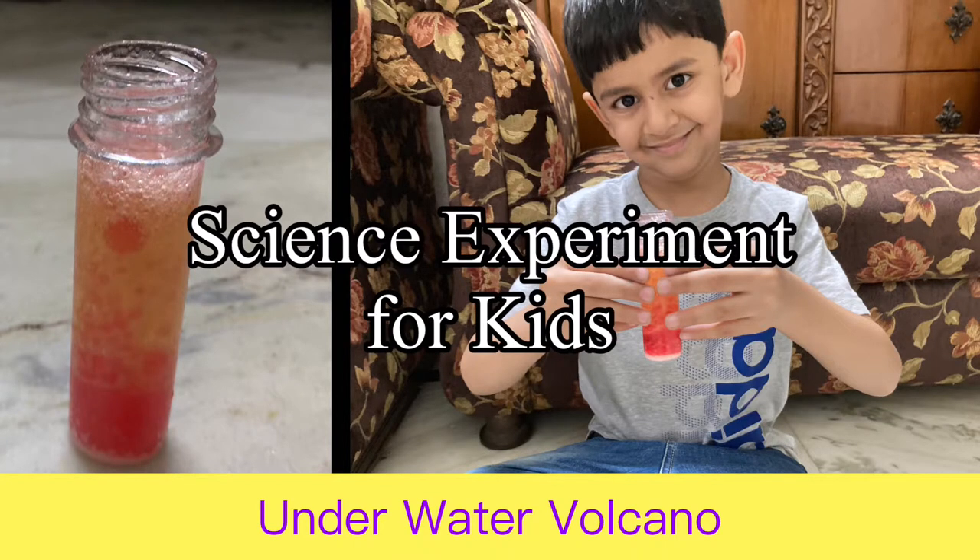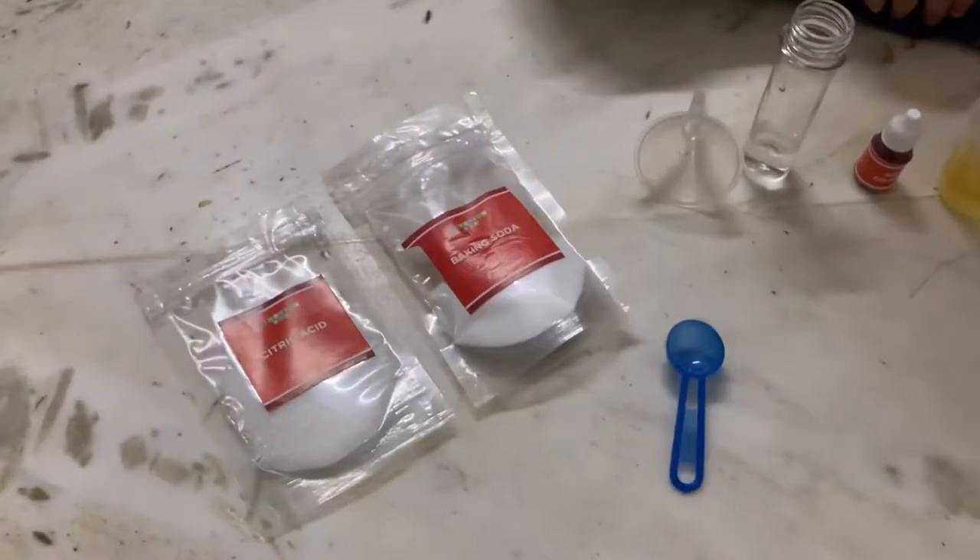Hello everyone, welcome to our channel K and Dev. Today we are going to make a volcano under the water.